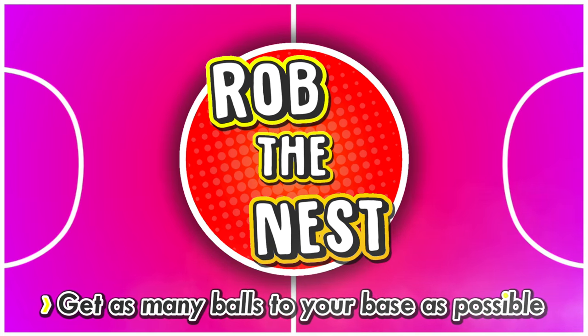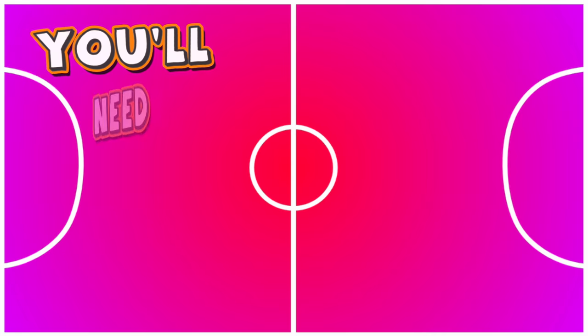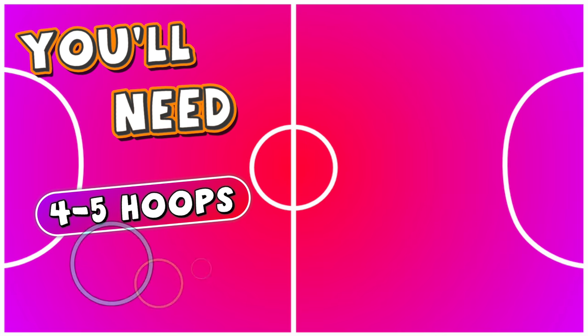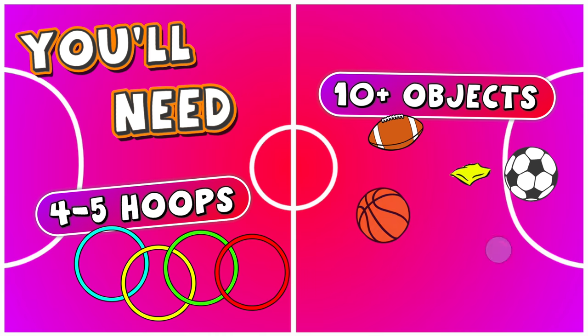The aim of this game is to get as many balls to your base as possible. For this, you and your class are going to need four to five different colored hoops and ten or more different objects — those could be large balls, small balls, bean bags, tennis balls, or whatever balls and equipment that you have.